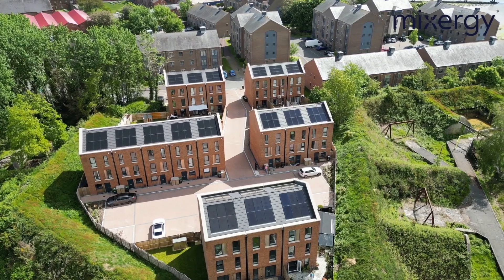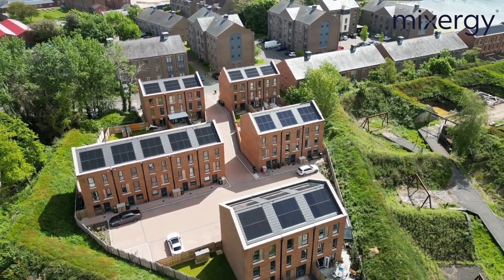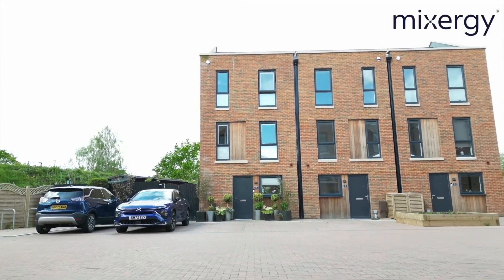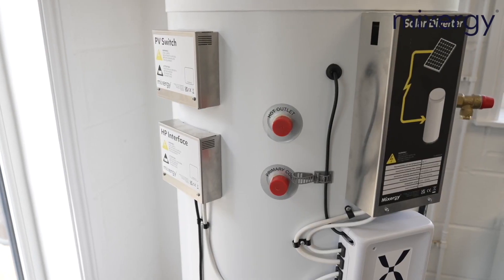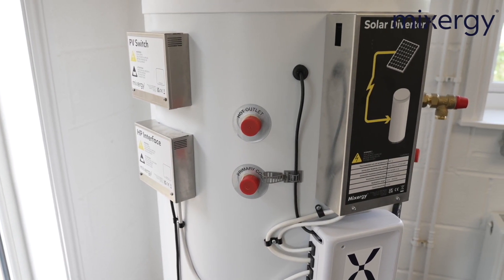Mixergy has been saving households significant amounts of money on domestic hot water bills and also reducing carbon emissions. This is why the Mixergy tank is fast becoming the go-to choice for not only retrofit but also new builds. The Mixergy tank is very much like a traditional cylinder with only a couple of things to take into consideration: installing solar PV or installing a heat pump. We'll go through everything you need to know in these videos, but if you have any questions don't hesitate to ask us or call us.